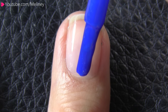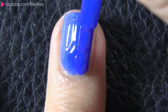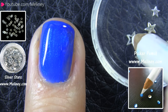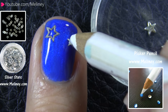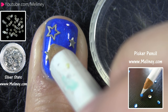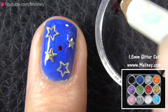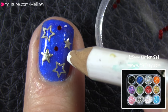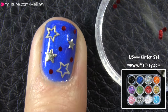Moving on to my middle finger, apply a layer of blue nail polish as the base color. Then place an assortment of different sized metal slice stars and hollow stars while the nail polish is still wet. For the spaces in between, place some red glitters with a picker pencil. Or you can dot them in with a dotting tool and some red nail polish as an alternative.